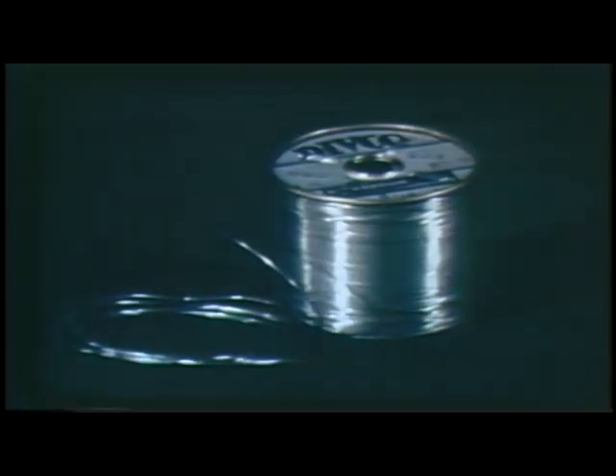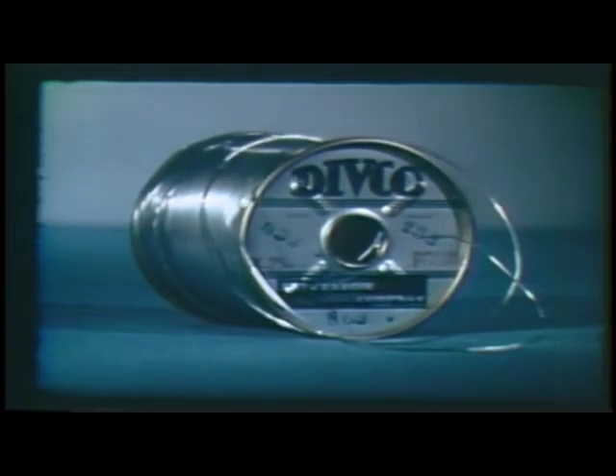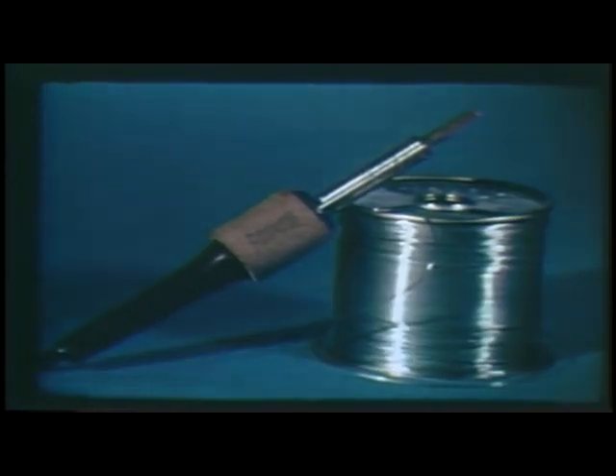For best results in soldering to ceramic strips, a special rosin cord solder with a silver content is used. The solder contains 60% tin, 37% lead, and 3% silver. Repeated soldering with ordinary solder may weaken the silver-to-ceramic bond. The silver-bearing solder should be used if at all possible.